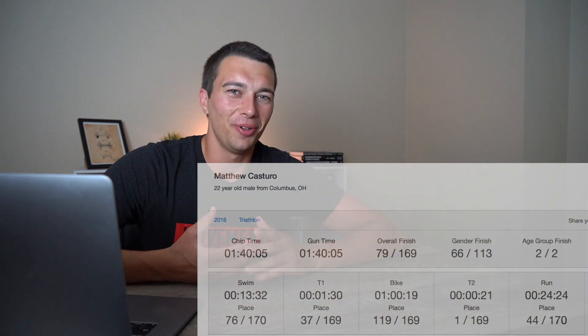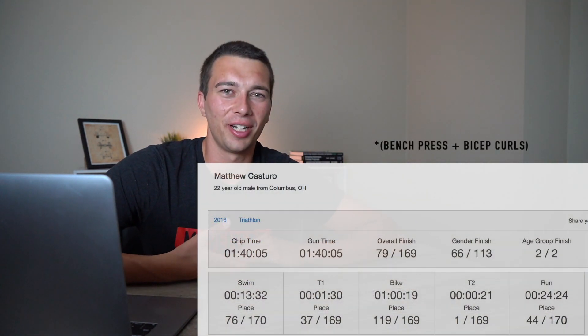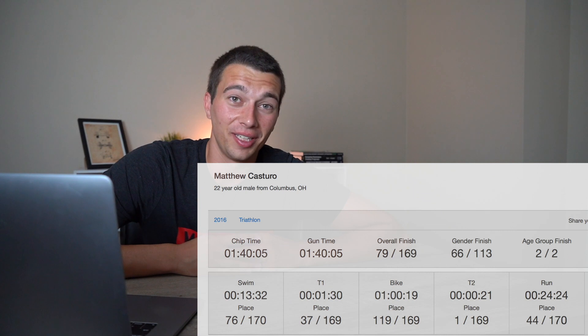I was a recreational triathlete at the time, not the best score, but I was probably lifting in college and just trying to get big. Looking at the transition time data, apparently I am pretty good at tying my shoes quickly — so that's something.